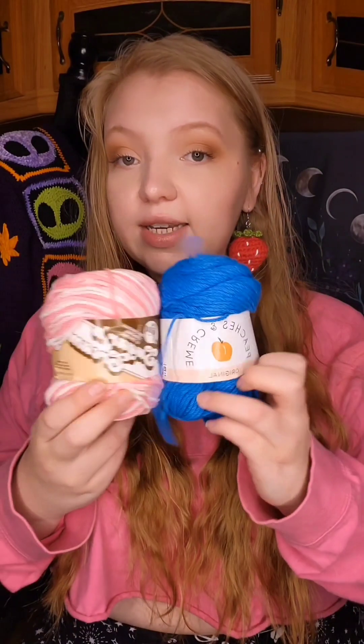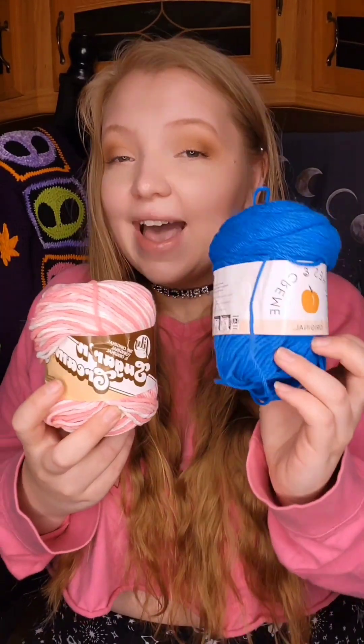There is a dupe for it called Peaches and Cream, and you can get it at Walmart. It is almost identical, but I feel like it's just a tad bit less soft and it does split a little bit more, so it's not as smooth to crochet with. I prefer Lily Sugar and Cream, but Peaches and Cream is better if you are on a budget.